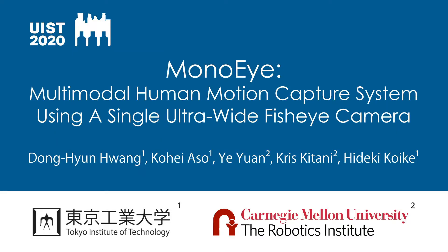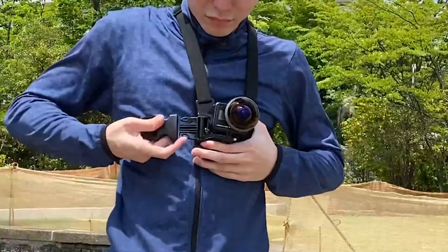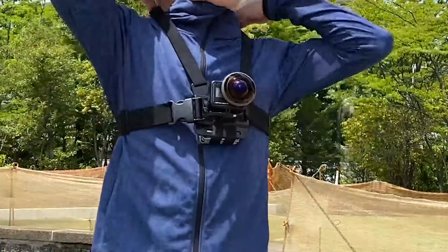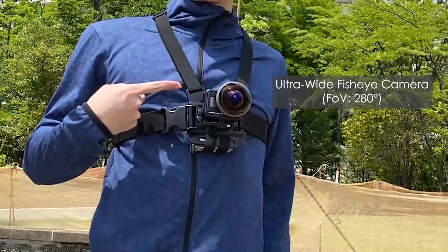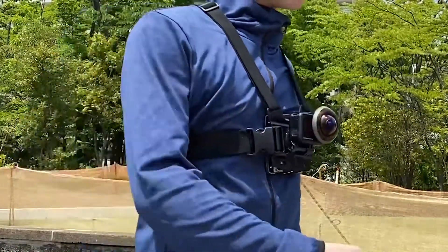We present MonoEye, a multimodal human motion capture system using a single wearable device. The user simply wears a portable chest-mounted camera to use the system, and it doesn't require any markers or calibration procedures.